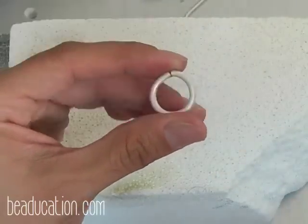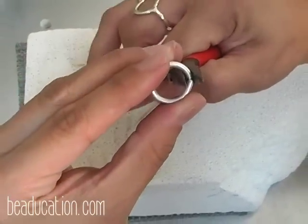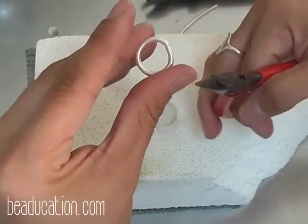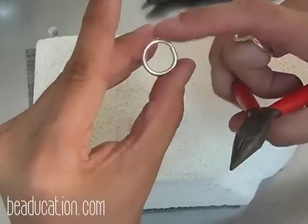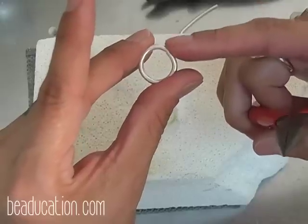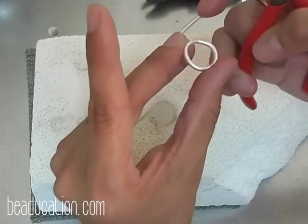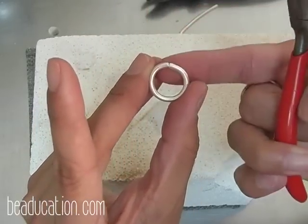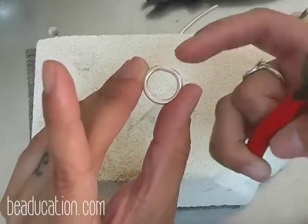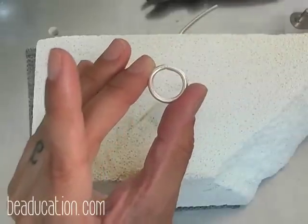The next step I like to do before fusing is making sure there is no gap between the two ends. I apply just a little bit of pressure — not too much because I don't want to mar the metal. I just want to apply enough pressure to get rid of that gap. There is now no gap between those two ends, and the wire is level on top and bottom. I don't want one side up and one side down — they should be level.